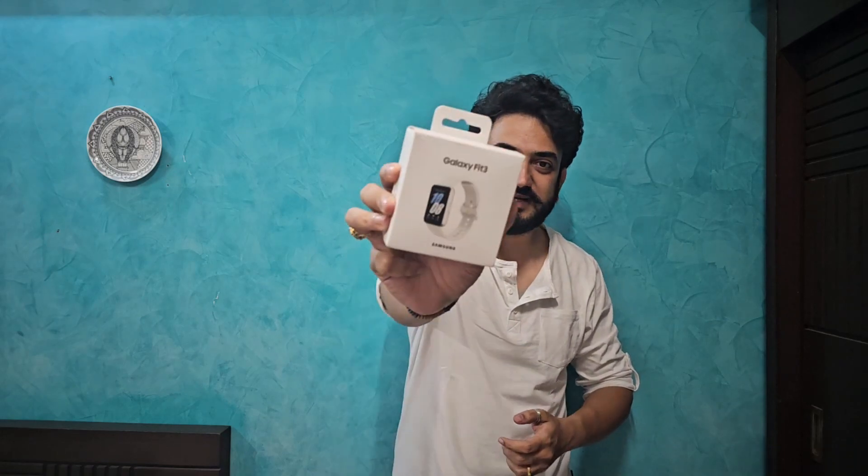Smartwatches now have literally hundreds of options, ranging from budget series to mid-range to premium — starting from as low as 900 rupees and going all the way up to 1 lakh rupees plus. However, most consumers want a decent smartwatch with a good screen, good battery, good fitness accuracy, that looks good and comes from a reputable brand. For those with a budget under 5000 rupees, Samsung scores right there with the Galaxy Fit 3.